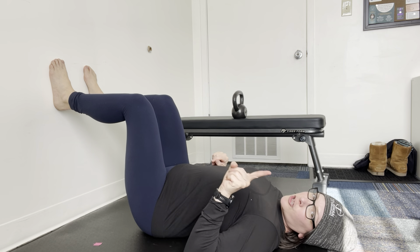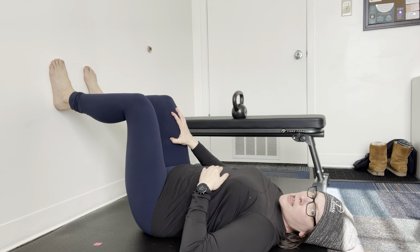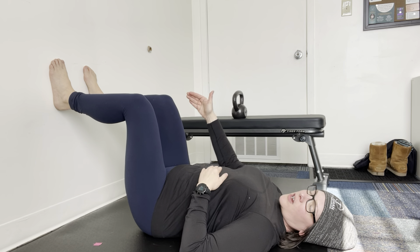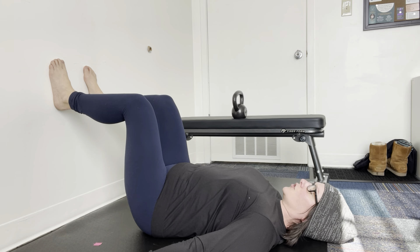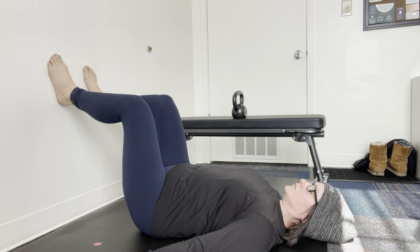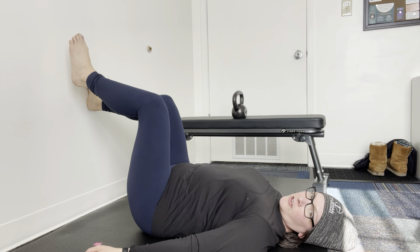Now we're going to do a single leg variation. You're going to keep the right one dragging for the hamstring drag. Make sure you're not clenched around your glutes, pelvic floor, or deep hip rotators, and then release your left foot.